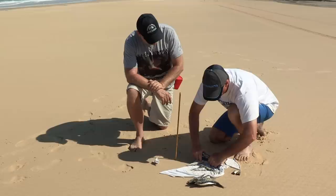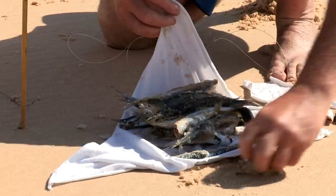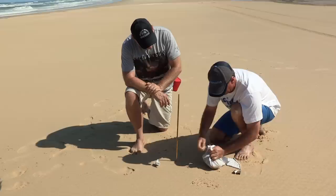Alright Paul, what we're going to do is make our worming bag up. Now you can use old fish frames and stuff, but I like pillies because they're nice and oily. You can put them in a little hessian bag, but I just normally get a bit of rag. Put the bait in, like so. That's probably enough in there.